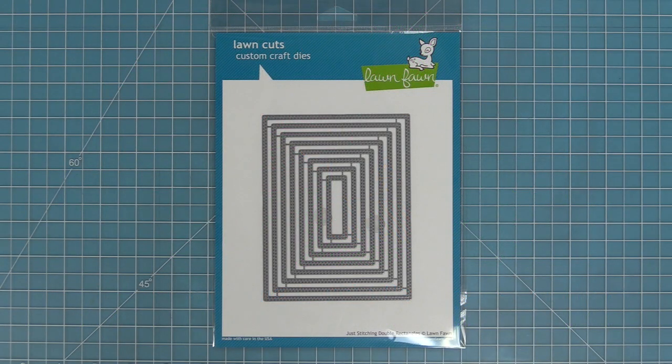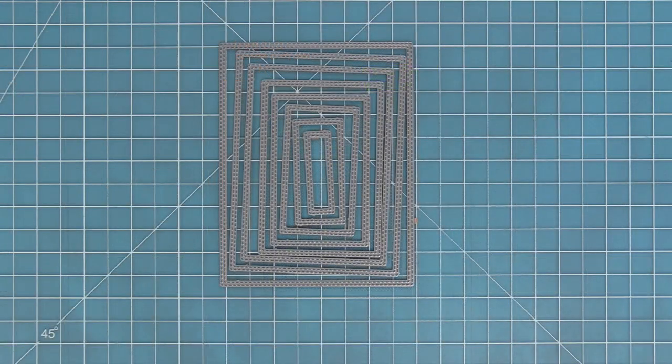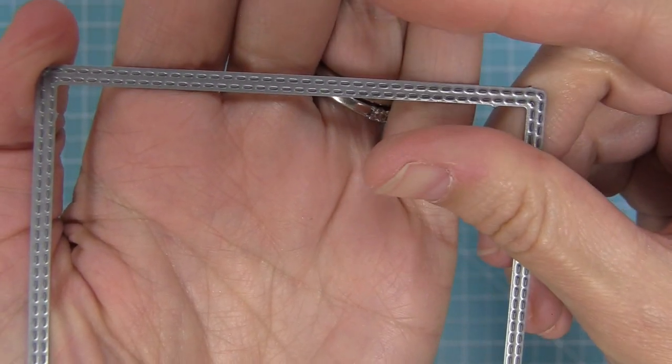Hello and welcome to another Lawn Fawn video. Today we are introducing our Just Stitching Double Rectangles and these dies are so awesome because, as you guessed it, they just stitch. So when you cut them into your cardstock they create this really cool stitched detail. Here you can see a little close-up of the die — there's just stitching but no cut line.